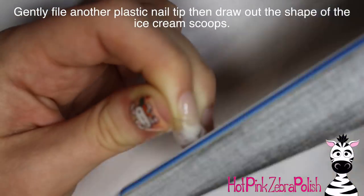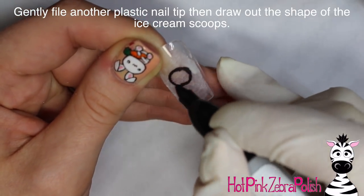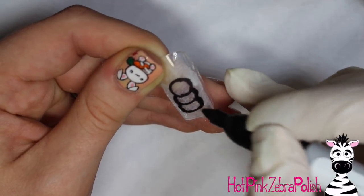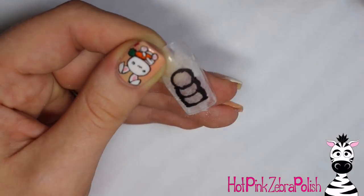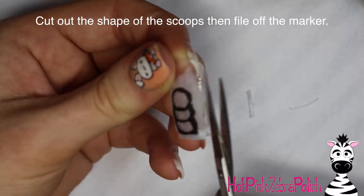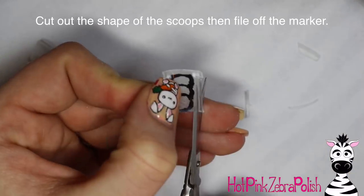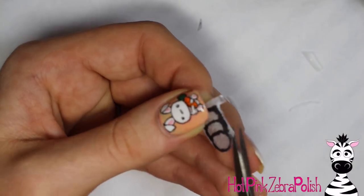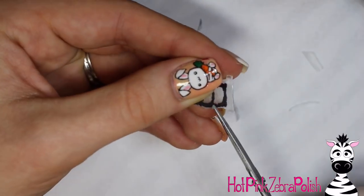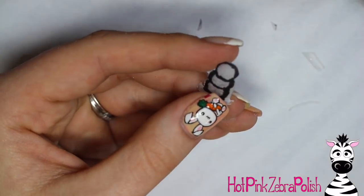After that's all filed, I'm going to take a separate nail tip and buff off the shine so it's easy to write on, and a little bit thinner. I'm going to take a Sharpie and draw out the little shape of my three little scoops of ice cream — not three cones. Then I'll be cutting them out with a little manicure scissors. Don't mind the fact that I'm cutting it out with a little foot in the beginning — I had a different idea of how I wanted to go about this design, and I ended up cutting that foot off right away.